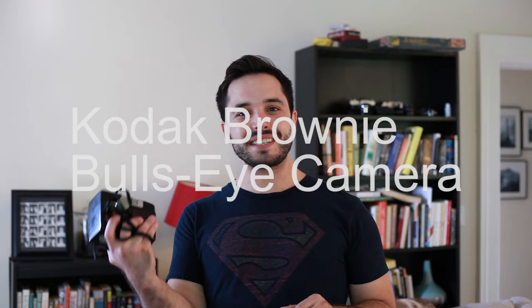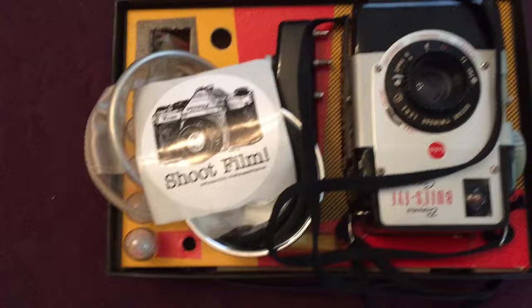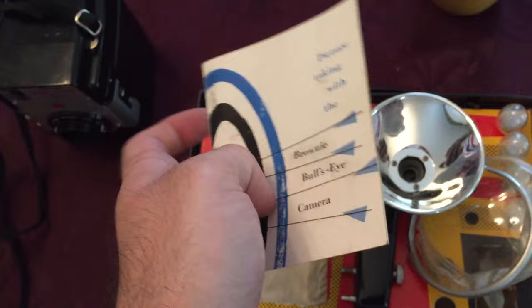This is a camera that I actually intended to do a video on like half a year ago. I got this as a Christmas gift from my sister and brother-in-law and they gave it to me in this cool little set. It came with a box, a flash, a bunch of flash bulbs, and a manual — probably as it was initially sold. This is a camera from the 1950s. I took it out, took a bunch of pictures, and then somehow on my trip back from Buffalo lost the film. So I was never able to make that video.